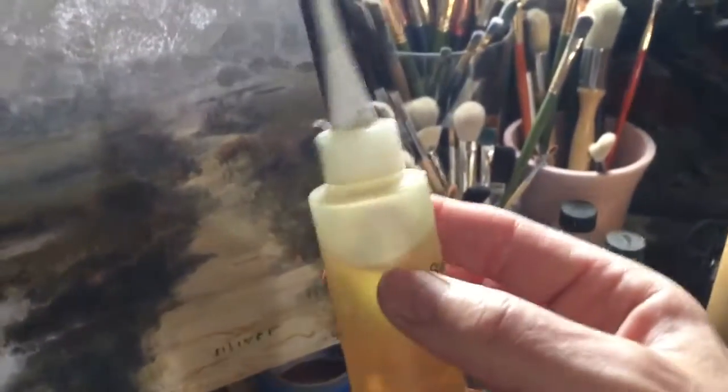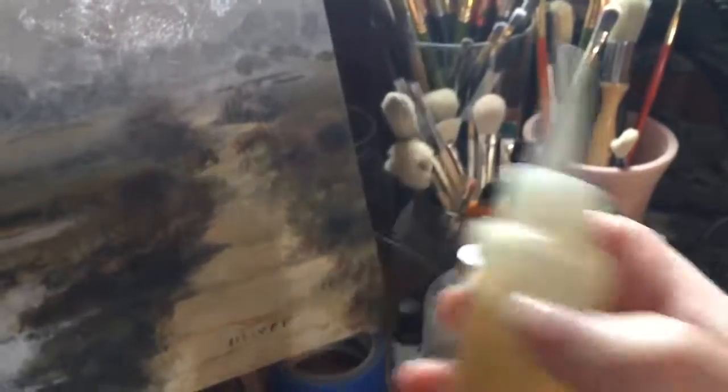I just wanted to share that with you. I think it's a really handy tool to have in your kit, and happy painting!